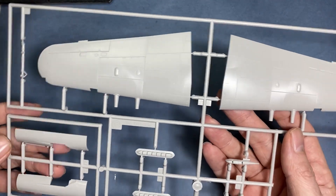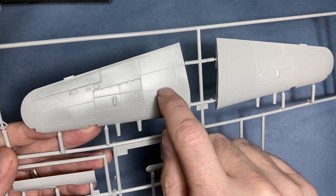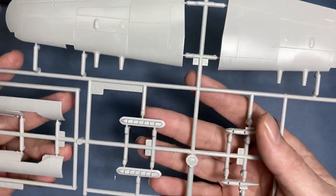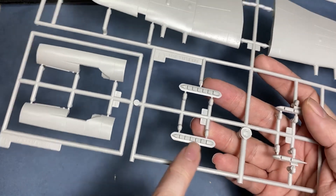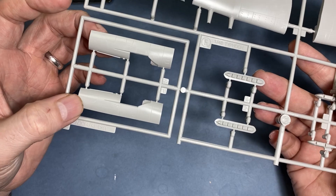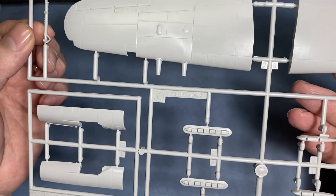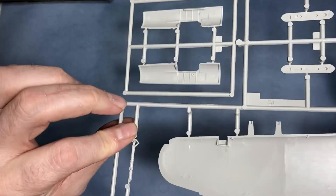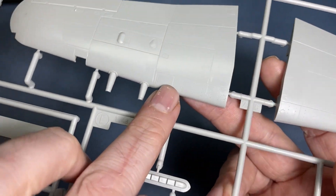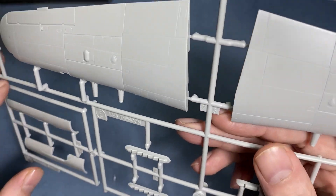Main upper wings — some nice recessed panel lines, maybe a little bit overdone. Another exhaust stack type and the fillet that goes on the spine to make the different versions. Then the main undercarriage legs with some nice rivet detail, and the cannons — nothing to write home about but they're okay.